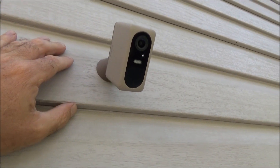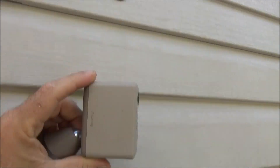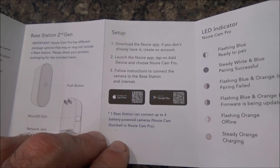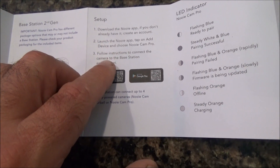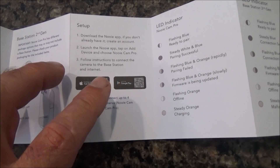When you need to recharge the battery, you simply disconnect it from the wall mount, take it inside the house, and charge it. As far as setup is concerned, you download the app, launch the app, and follow the instructions. It's really, really self-explanatory, and let me show you what the app looks like.